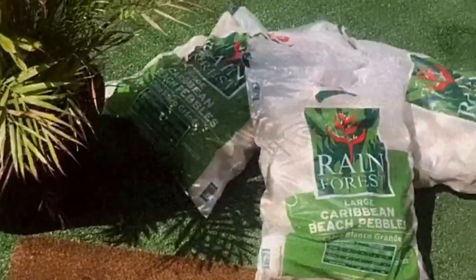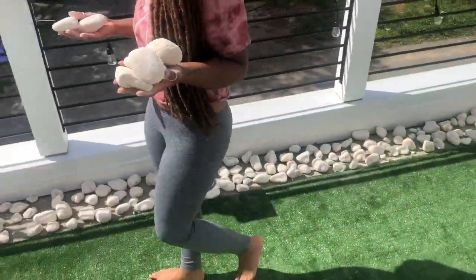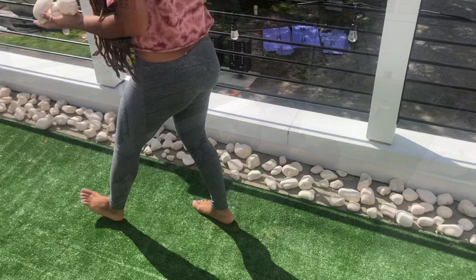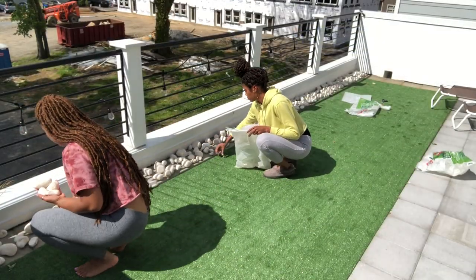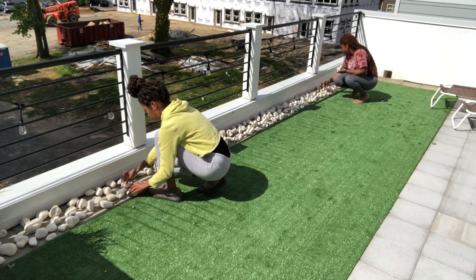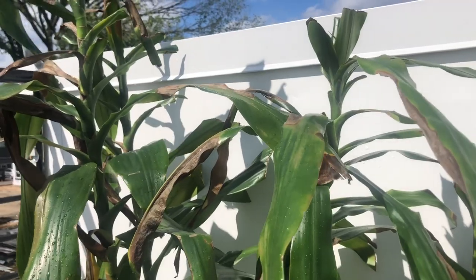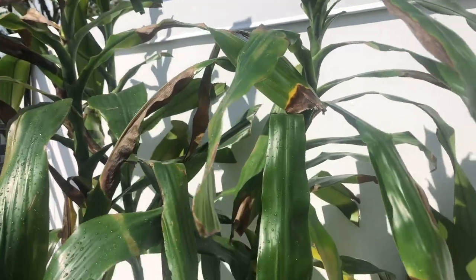Our next addition — first setup — were these rocks that we found at Home Depot. We used them to make a rock border around where the turf doesn't meet exactly with the balcony area. Be careful though, they are really chalky and got all over our hands, but it's so cute to add this little border around your turf area.